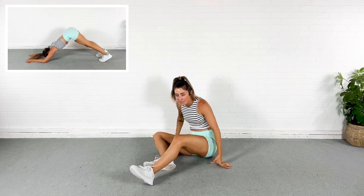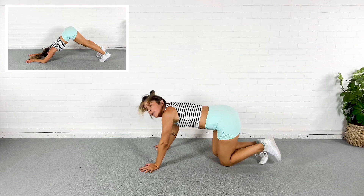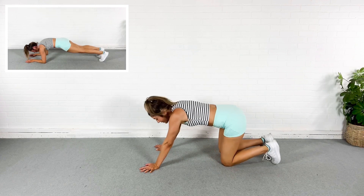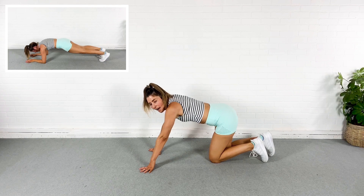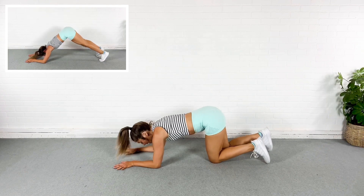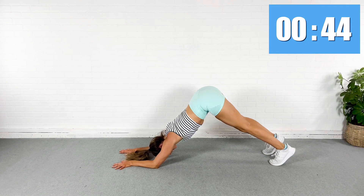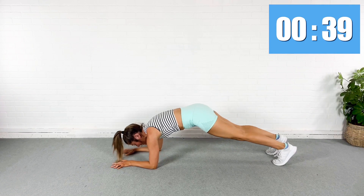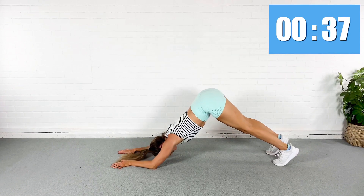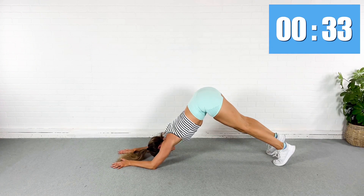We're going to flip it over again. I'm going to come for a dolphin tuck. So I'm going to be on the forearms and I'm going to pike the legs up and then sink it down into a plank. From here, I'll pike it up, sink it down. Pike it up, sink it down. Pull the abs in.